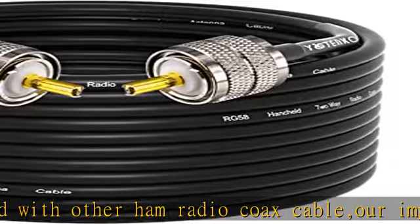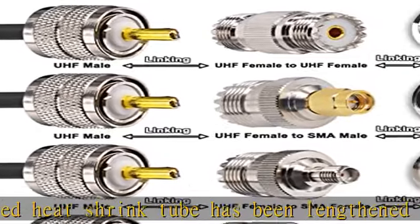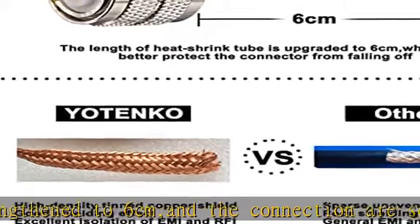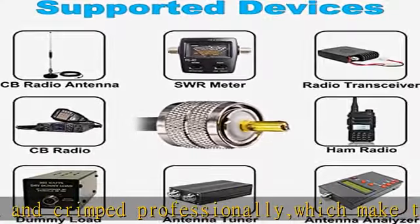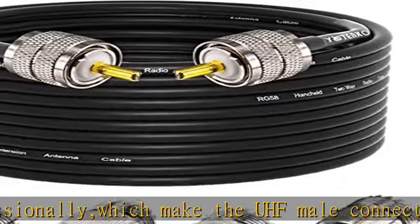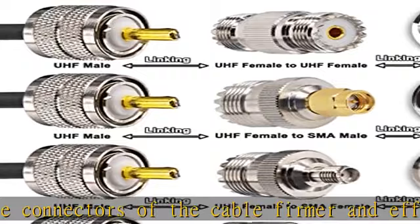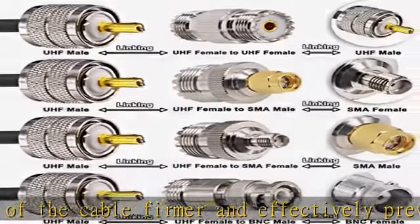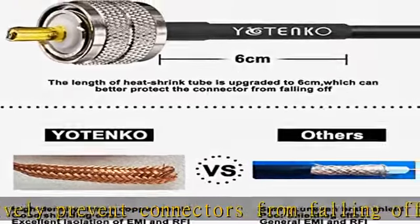This PL-259 coax cable is widely used in CB radio antenna, ham radio, SWR meter, VHF radio, amateur radio, HF radio antenna, surge protector, walkie talkies, marine antenna, antenna analyzer, tuner, dummy load, radio scanner, and more. With the four included adapters, you can also connect devices with SMA male, SMA female, BNC female, or UHF male connectors, such as microwave products, broadcast, CCTV, and digital communication systems.